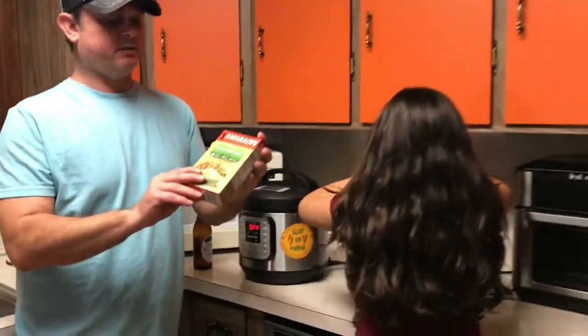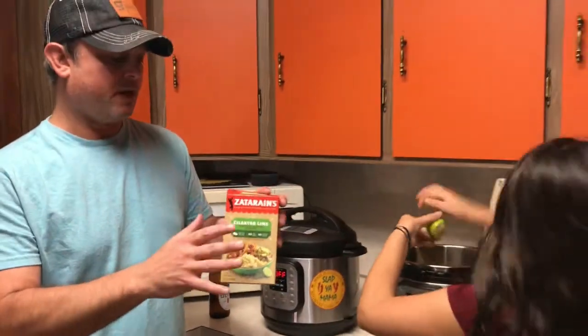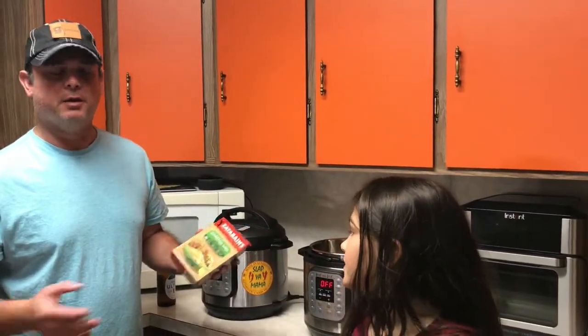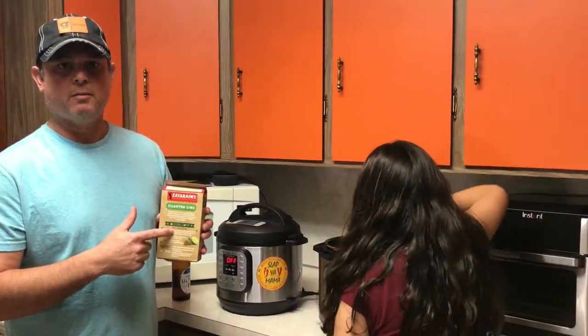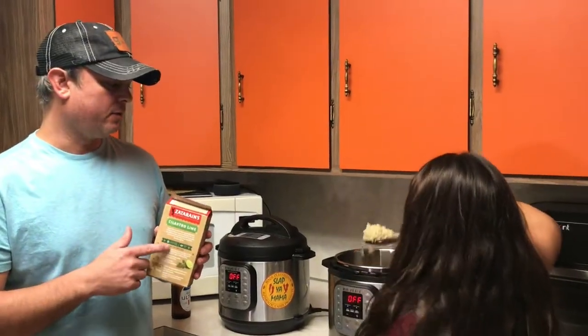Cook this little box of Zatarain's cilantro lime rice — they make a bunch of different flavors with really good seasoning. It doesn't have to be Zatarain's either; Tony Chachere's makes a good rice, and Uncle Ben's wild rice works too. Just whatever you use, don't follow the recommended water amounts on the back. Use one and a half cups of water, 10 minutes pressure, then a quick release.